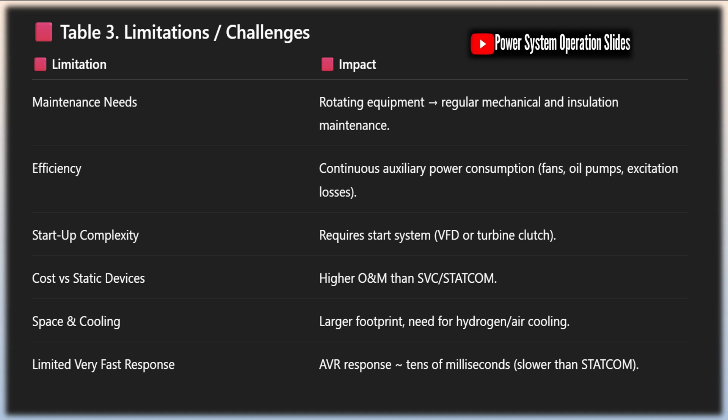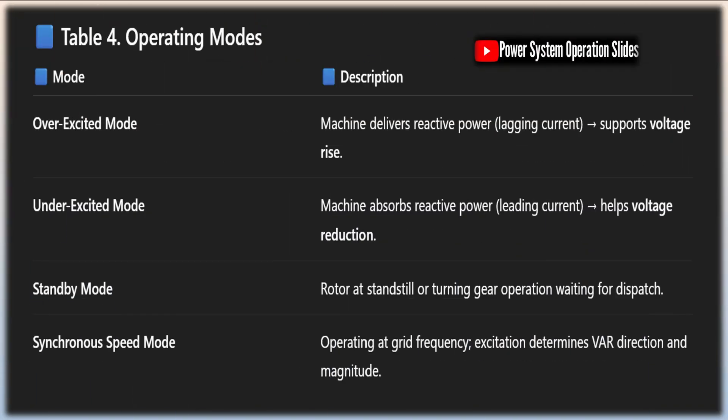The economic considerations of synchronous condensers encompass both capital costs and operational expenses. The capital cost of a synchronous condenser is significantly higher than that of equivalent capacitor banks or static VAR compensators. However, this higher initial investment can be justified by the unique benefits they provide, particularly in applications where their specific capabilities are required.